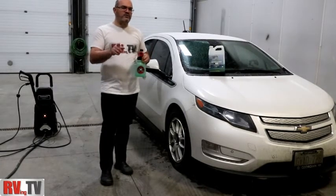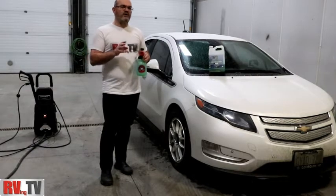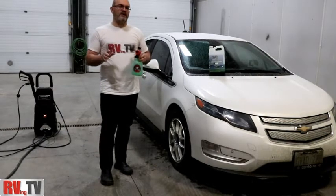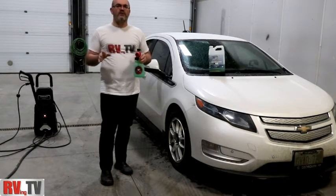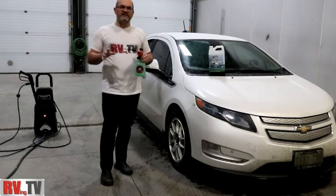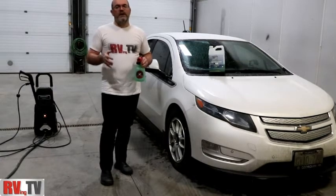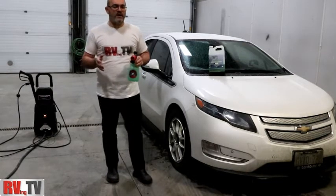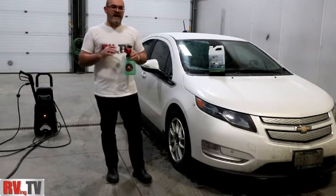But today we're going to show you something different. Sometimes you're really rushed, you want to get out, the car's been looking a little dirty, and you don't have the few hours to really get through and detail it. Normally you end up leaving it, or you question whether to take it through a car wash, which is not one of my favorite things. I try to avoid car washes at all costs.